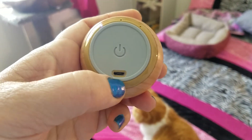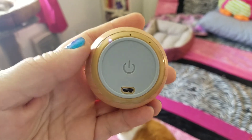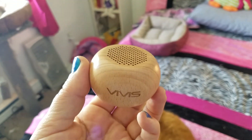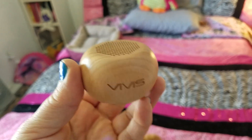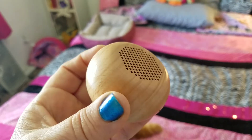To recharge it, it's got a little port right here and it did come with a micro USB cable. I haven't yet seen how long the charge holds. I do know that when I got it in the mail it was already charged up and it worked all night and the next morning, so I may edit this review once I've figured out exactly how long it holds a charge.